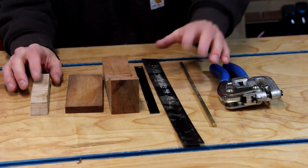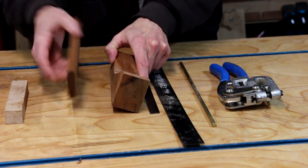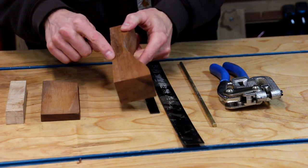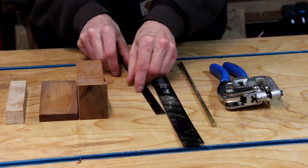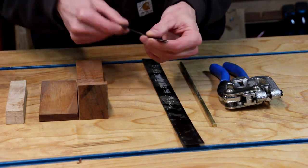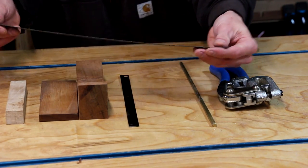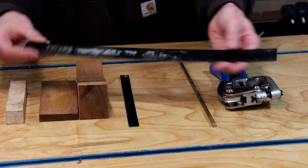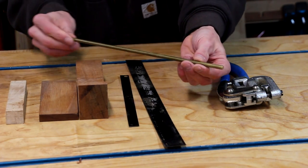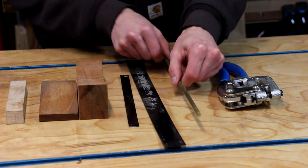I've got all this stuff here that I'm going to use for this project. I've got a couple of different chunks of wood — some maple, a piece of Osage Orange, and a scrap of mahogany. I've also got a couple different widths of this pallet banding. It's really flexible and fairly thin. This one could be just a little bit thinner, but I like it because it's nice and wide. I've also got a piece of brass bar that we're going to use to pin the handles in place, very similar to knife construction.